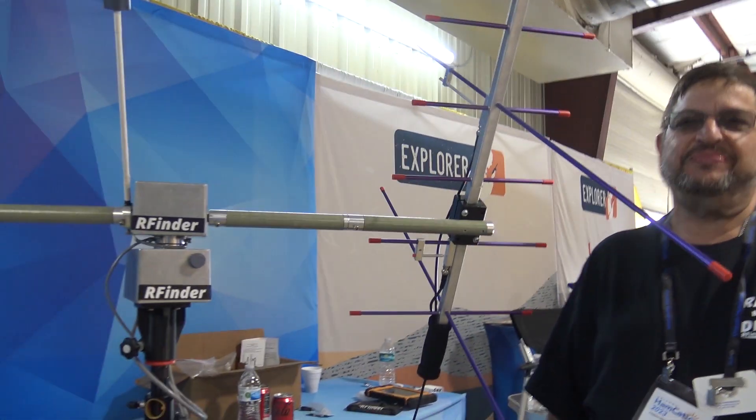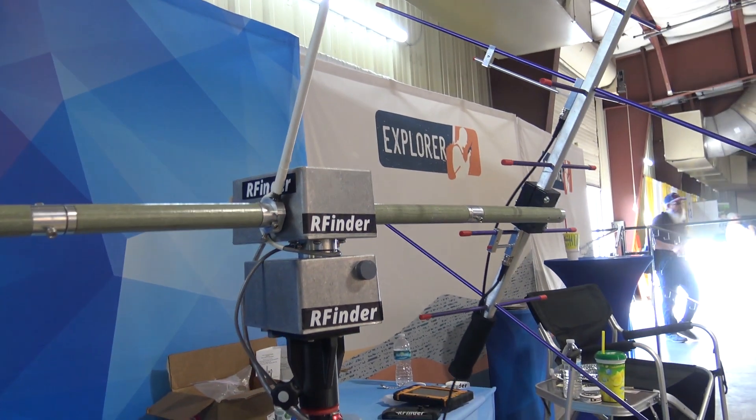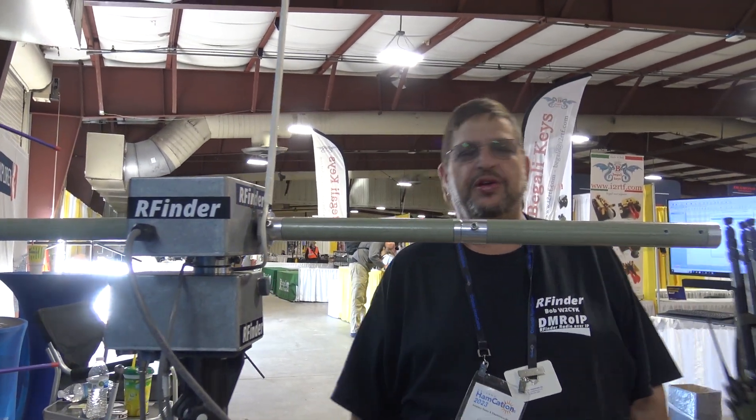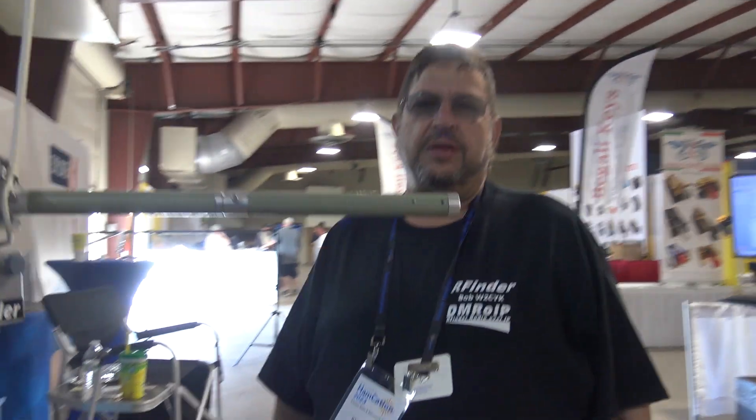People are going to ask — and I'm brand new to this — what made you want to make a satellite tracker? I mean, you specialize in the R-Finder phones and tablets. What brought this about? Well, I met Willie back in 2019 and we started talking about it. Then COVID was kind of putting a hammer on everything, and we reopened it about four months ago with him, and this is what we came up with.